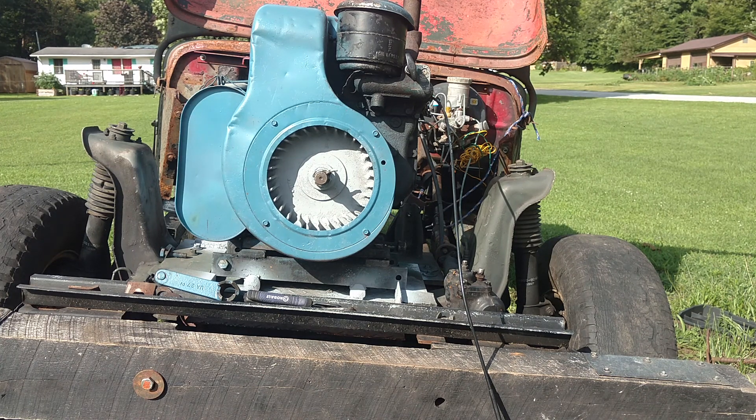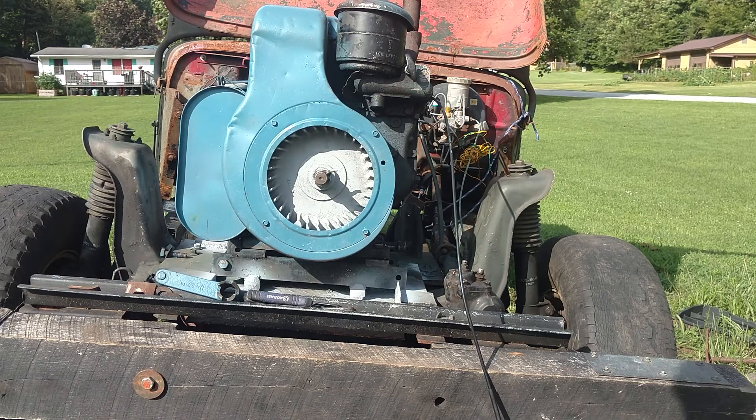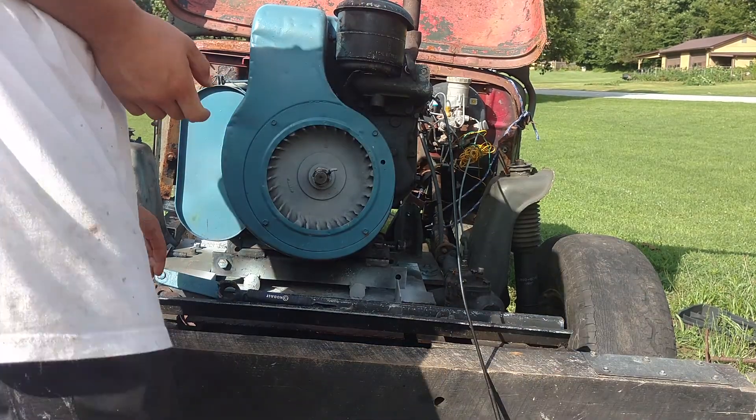It's surging right now because it's got bad gas in there, so it normally runs smooth as could be. Don't worry about that. I'm going to go ahead and start it and let you listen and take a look at it.